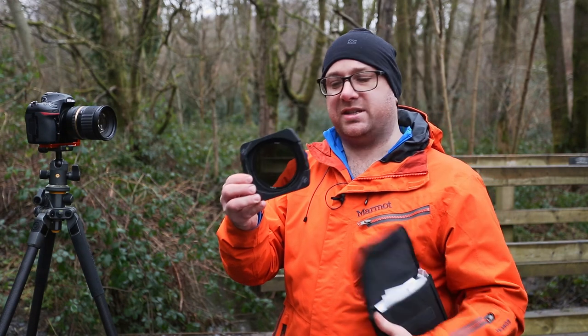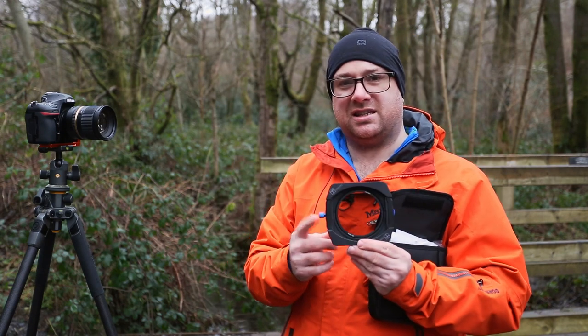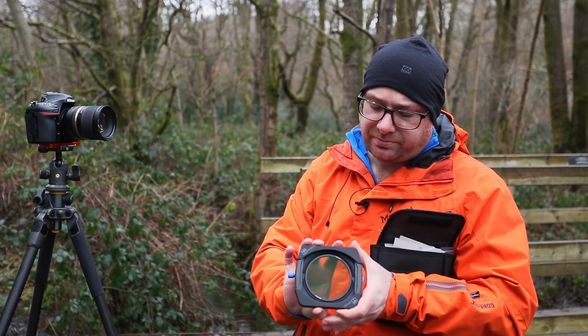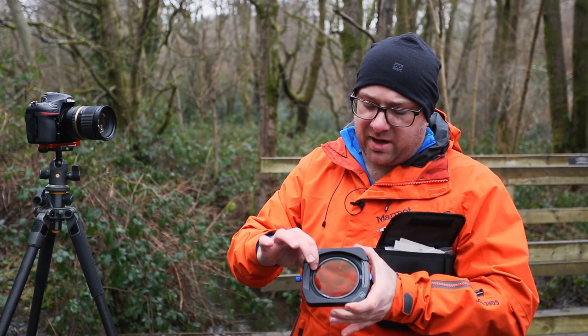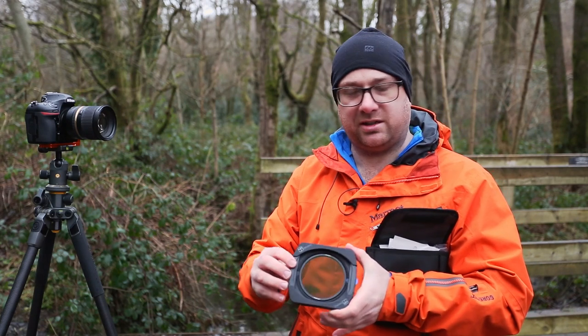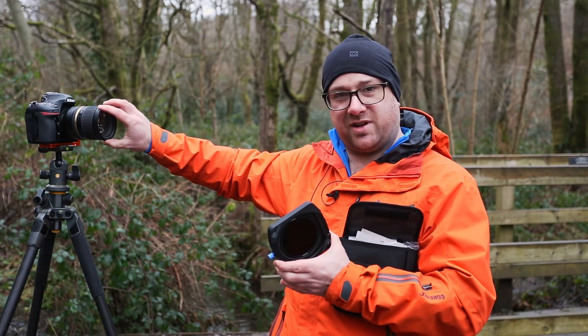And then there's the holder itself. First thing you notice is this lovely blue detail which matches the Format Hitech logo. The polariser mounts in the same way onto the 86mm holder, which then screws onto the front of the lens.